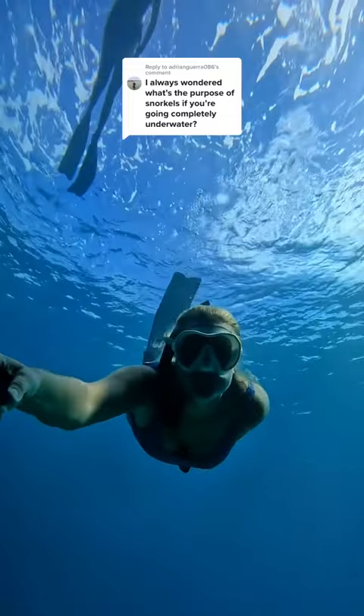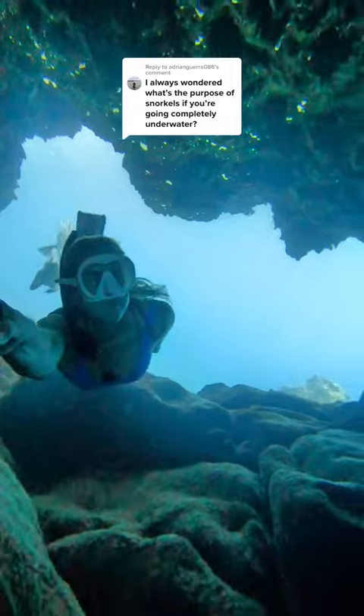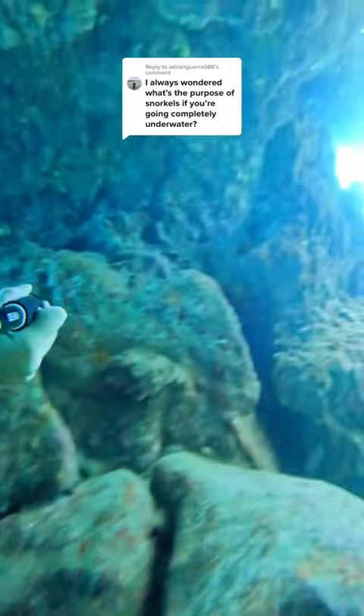So we use the snorkel on the surface to breathe. First of all, it makes the snorkeling part of free diving way easier. The snorkel works like a straw — you get to look down and still breathe air. It saves us a lot of energy between dives.